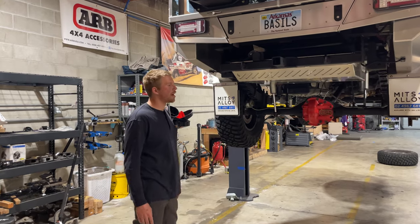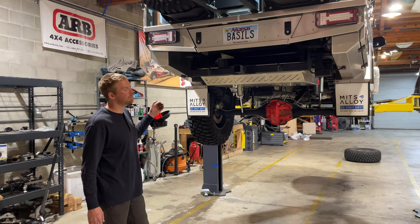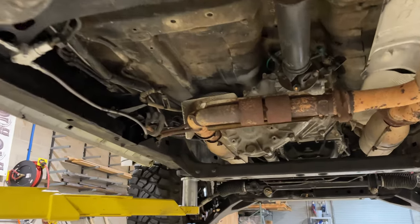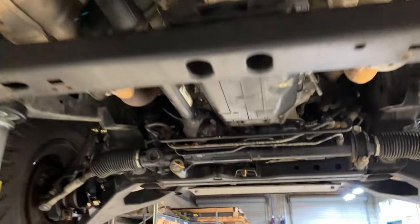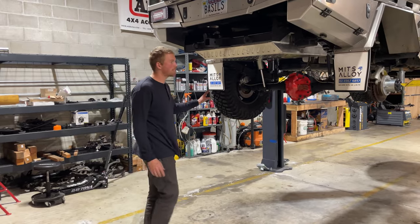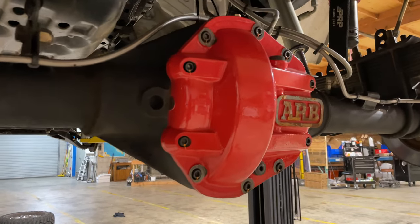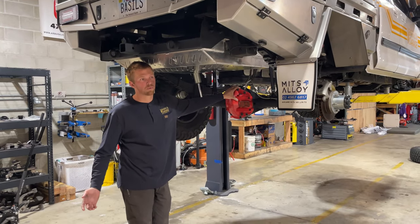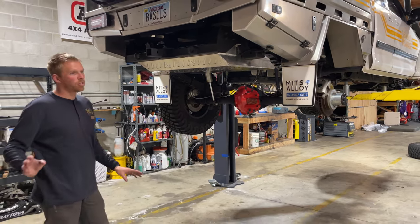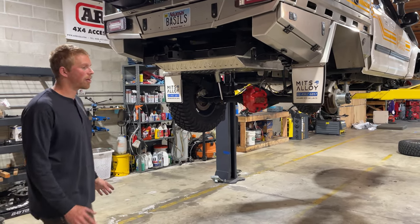Talking about the drivetrain — engine and transmission are stock, nothing changed there. The transfer case behind the transmission is an FJ Cruiser unit, so it's a manual transfer case versus the electronic one from the factory. Behind that is a custom driveshaft, required because there's a Dana 60 back here — a custom-built Dana 60 by East Coast Gear Supply. In the past we blew up the rear end in the middle of nowhere in Mexico and had to find an axle in a junkyard down there, so we decided to never have that issue again.